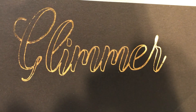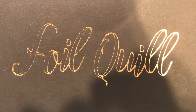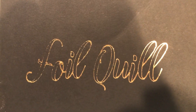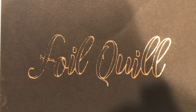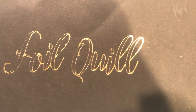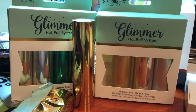This totally works — the glimmer foil works in the Foil Quill, totally. It's interesting on the F — it didn't adhere as well as it could have, but I've seen in reviews that if you're using cardstock you can run it twice to make sure it really adheres. The results are equally as good on both of these, so this glimmer foil totally works in the Foil Quill.